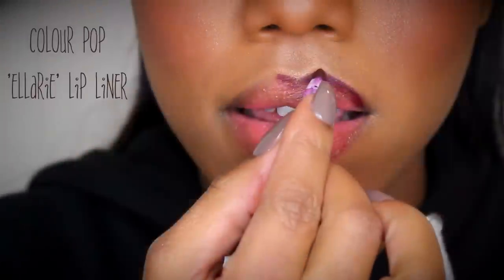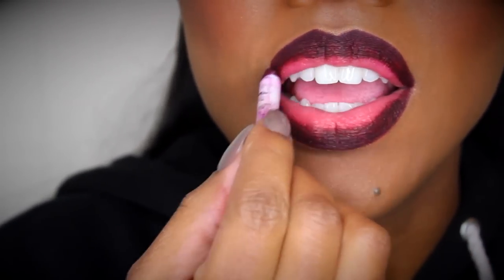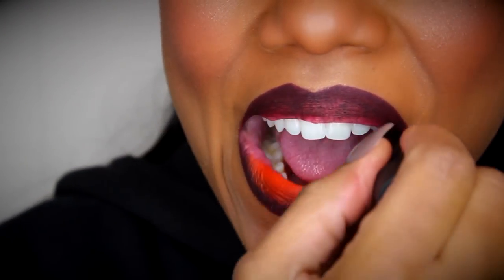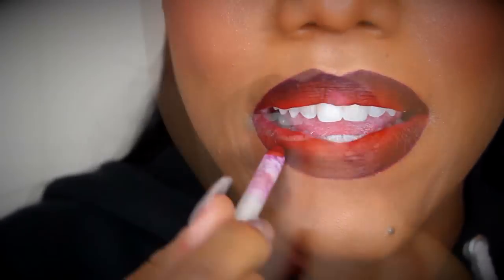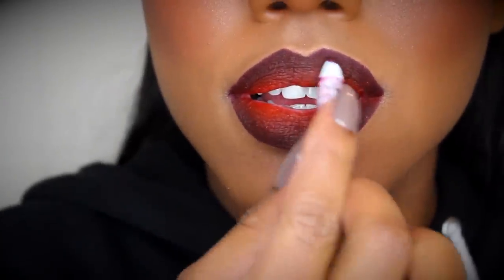For my lips — please ignore the chappiness, long story — I'm using the Ellery Liner from ColourPop. It's very creamy, so it's helping conceal my chapped lips. For the inner portion, I used Bang Bang, also by Melt — it's a very burnt orange color, really pretty. I created an ombre effect by going back and forth with the liner and lipstick to make sure it was a gradient transition, concentrating the liner on the outermost part of my lips and lightening up towards the center.